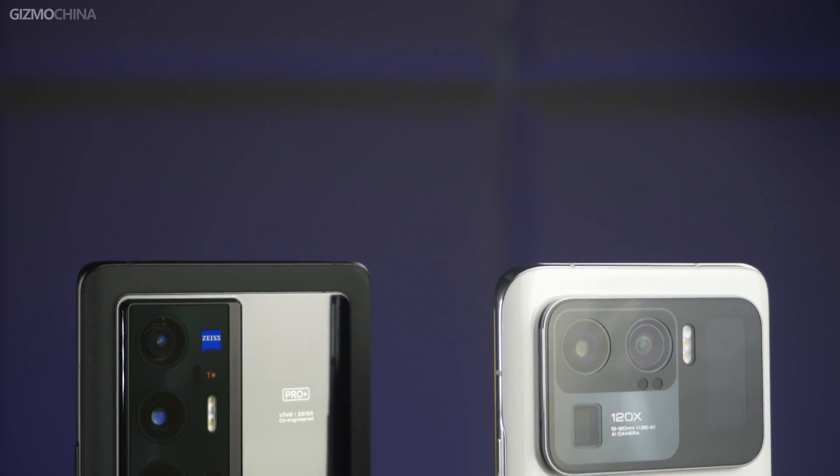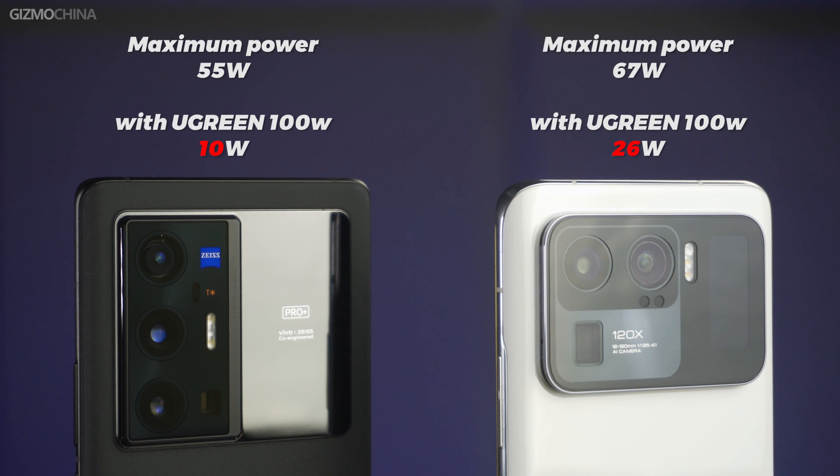Sometimes slow charging is not always a problem with the charger — it could be the cable or the protocol supported by your device itself. With the same charger, the Mi 11 Ultra can reach 26W while the X70 Pro Plus is just under 10W. The reason is that Vivo's fast charging protocol is private and not compatible with other protocols. Only Vivo's own charger can activate the fast charging function, so there is little charger manufacturers can do. Hopefully, all electronic product manufacturers will improve charging compatibility so consumers can truly benefit.